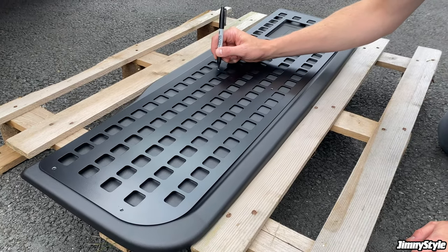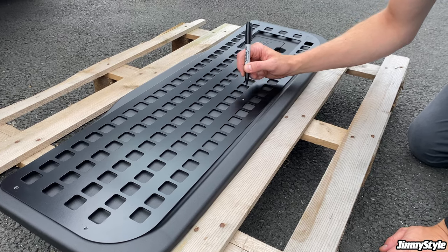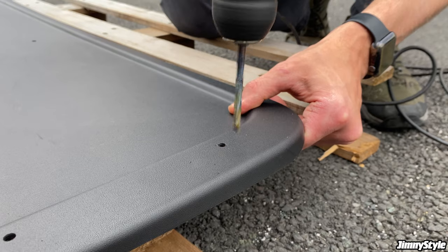Once you're happy with the position, you can just use a sharpie to mark the various drill holes. The bolts you will be using are M6, so we recommend drilling 6mm holes in the panel. It's best to start drilling with a small drill bit before working your way up to the 6mm bit.